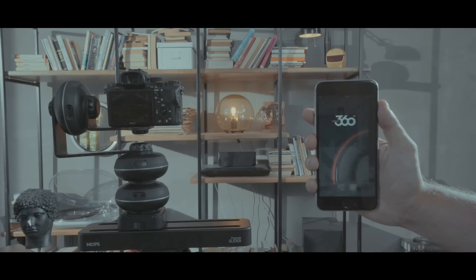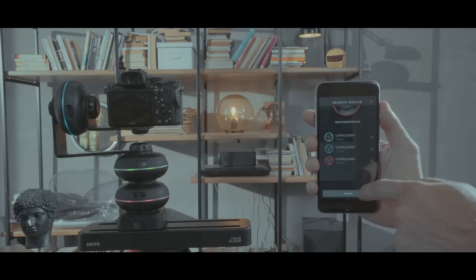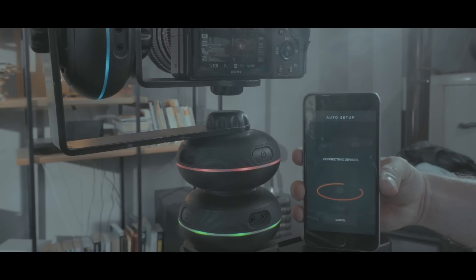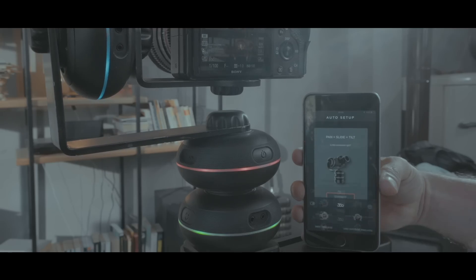Setup of Capsule 360 for multi-axis movement takes only seconds. Just mount several capsules together and start the app. Capsule 360 will instantly know whether units can pan, tilt, or slide.